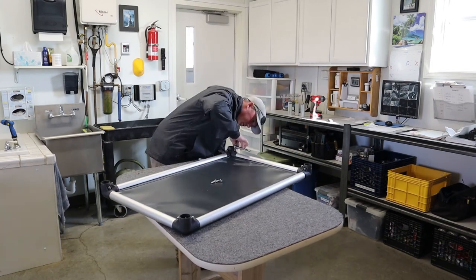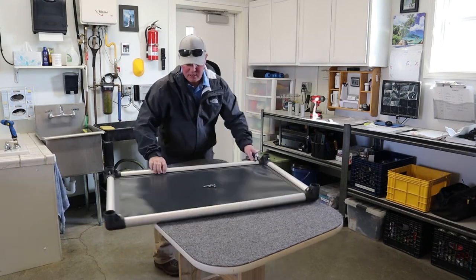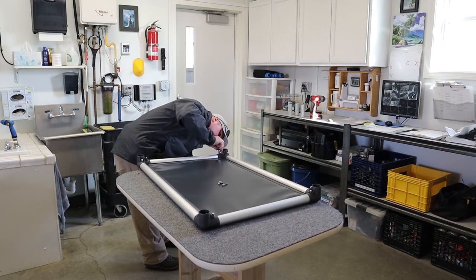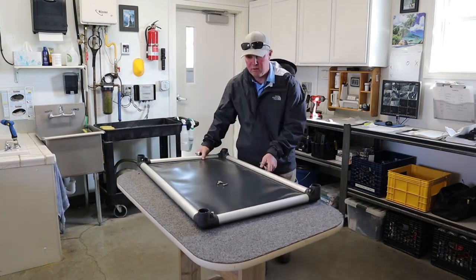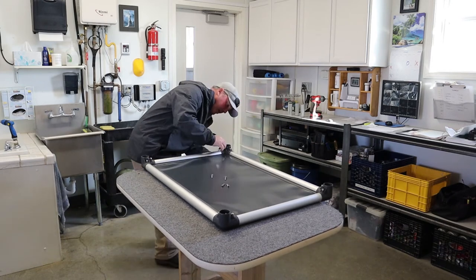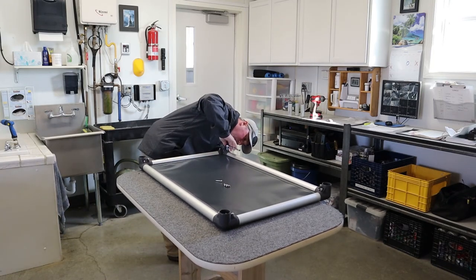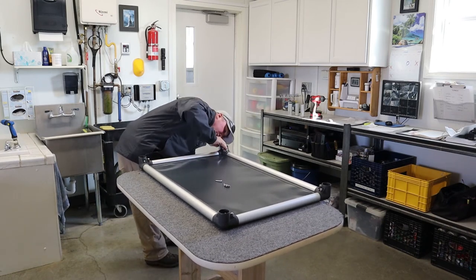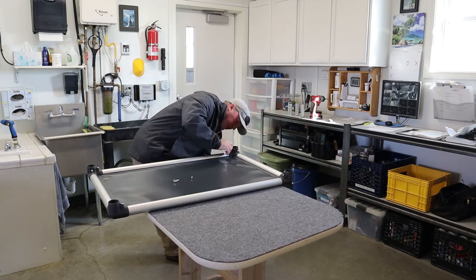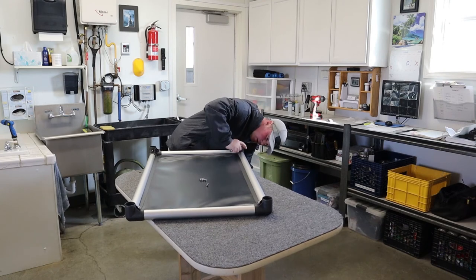I've never found it to be a problem if I haven't gone diagonally on the tightening pass, but just out of habit I do. Just hand tighten to the point where it stops. I would not use the impact drill for the frame bolts — just hand tighten it. The lock washers will do their job. Just snug it down with your ratchet and you should be good to go.